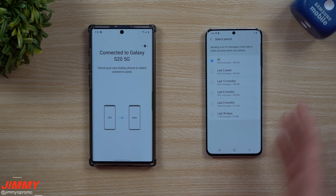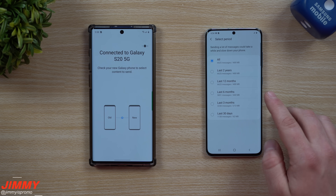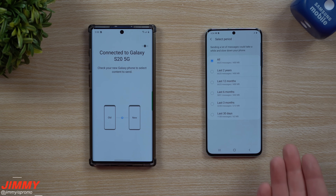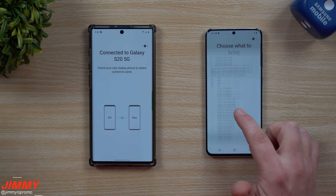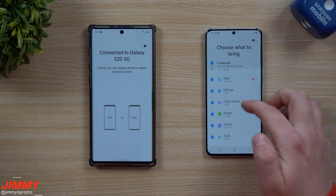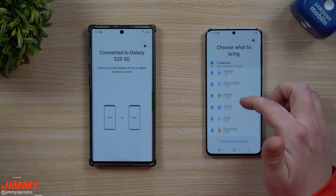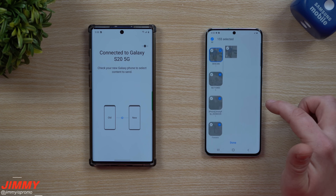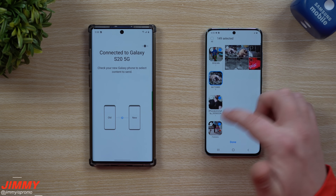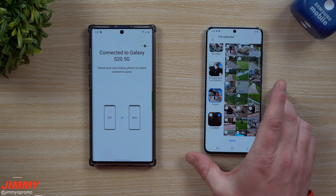Now let's head over into messages — this is where it's pretty important. Messages actually takes the longest out of everything because it has to put everything in chronological order per each conversation. I don't think I need anything from further than three months away, so I'm going to go with the last 30 days. And if you look over into images, you can actually select what you want and don't want to move over. Under videos, when you hit the little arrow, you can go through and deselect some of the gallery items you really don't need.